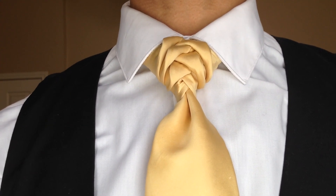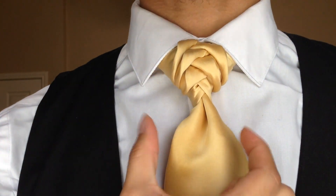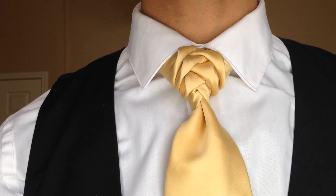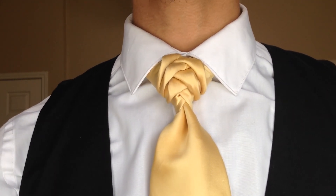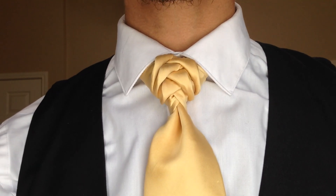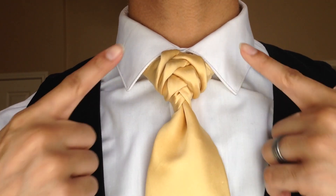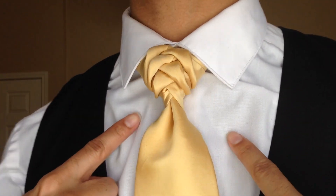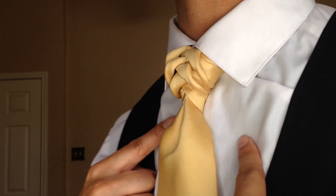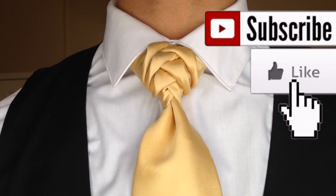Hey you guys, it's me Linwood and today I am going to show you how to do the scaled knot. This is the scaled knot and it was aptly named by many of my subscribers who follow me on Instagram and on Facebook — this was the most popular name I got, so scaled knot it is.